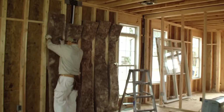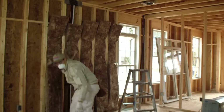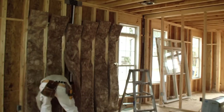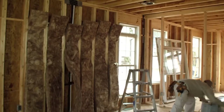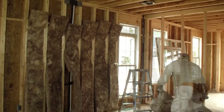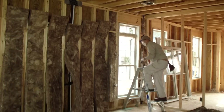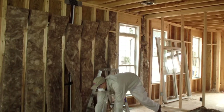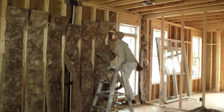You'll see that as Pedro cuts the insulation, he creates small pieces of scrap. He places those on top of the bag the insulation originally came in — this makes cleanup easier and ensures that all of the scrap is readily accessible for insulating small cavities. Pedro measures and cuts multiple pieces of insulation for the bay so he only has to make one trip up the ladder for several cavities.